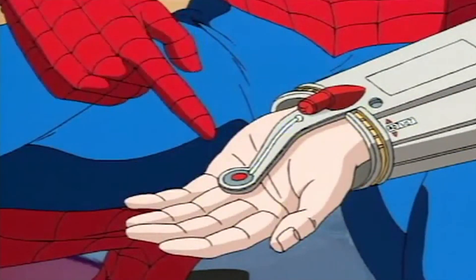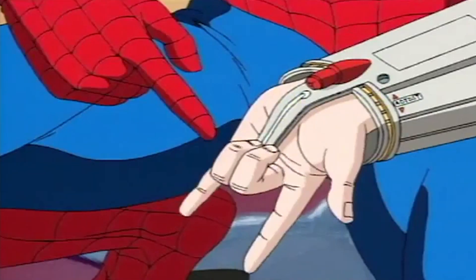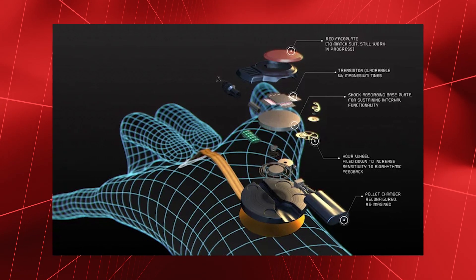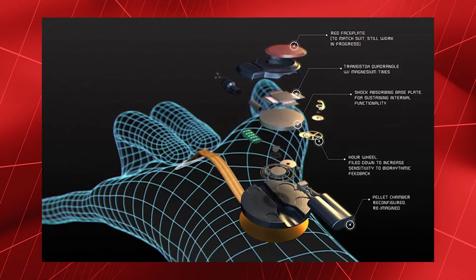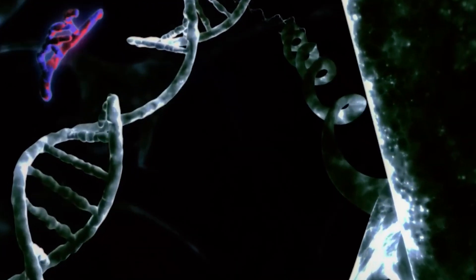The firing mechanism is represented in the form of a copper wire with a button at one end and a fastening point to the web shooter at the other. Almost everything works on electronics, as indicated by the transistor and lithium battery. Apparently, the device somehow relies on the biometric data of its wearer, but nothing more detailed can be said about this.